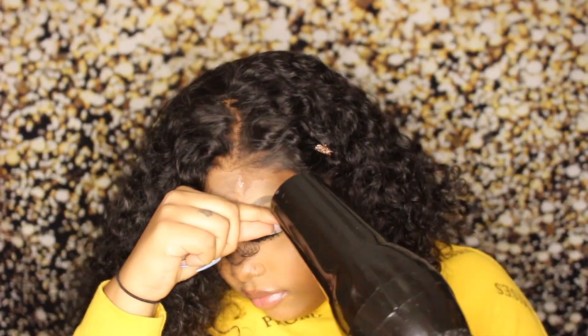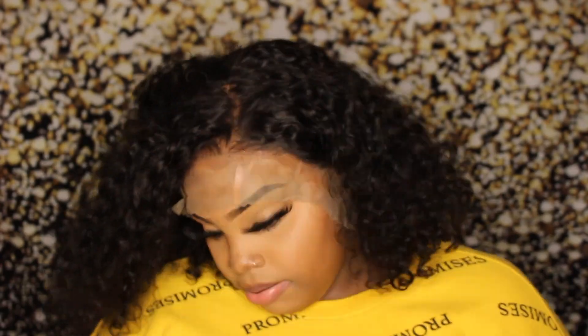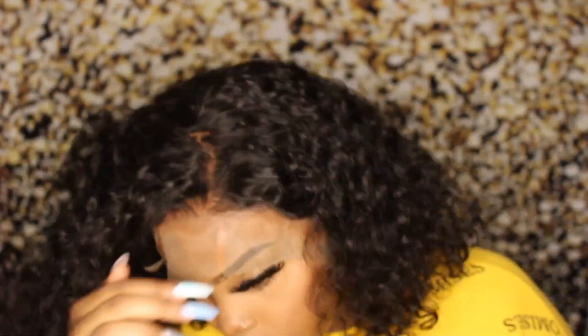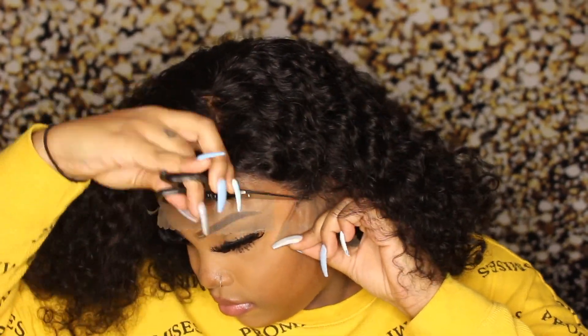We're just doing the same method — I fast forwarded through it because it's the same thing I do in every video. They got to be sprayed. You can see the hairline looks super natural. I'm just gonna go in and pluck it a little bit. I don't do much plucking — it was already extremely pre-plucked. Then we're just going to cut the ear tabs off.